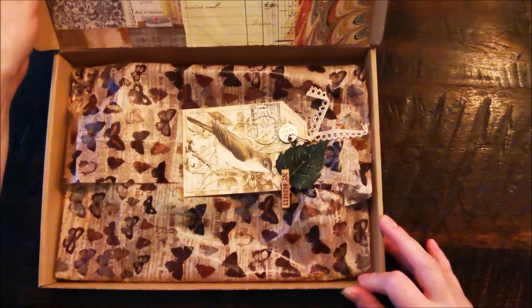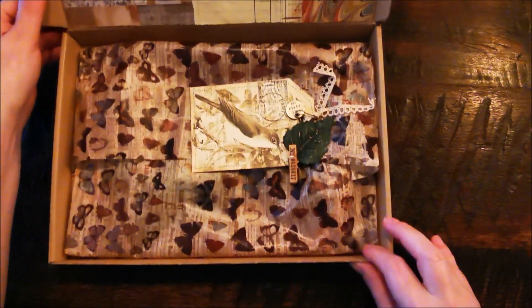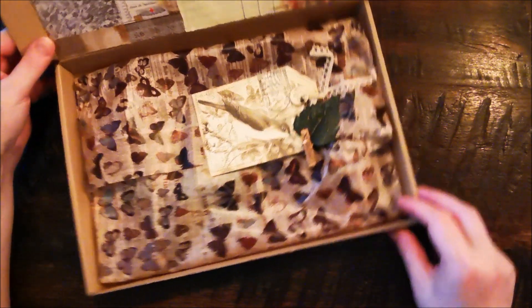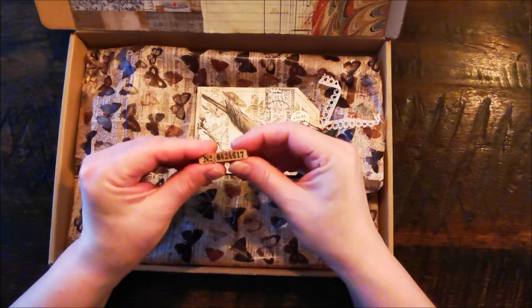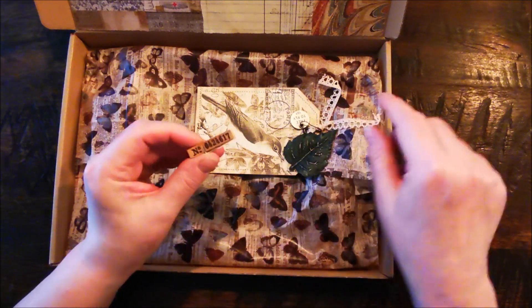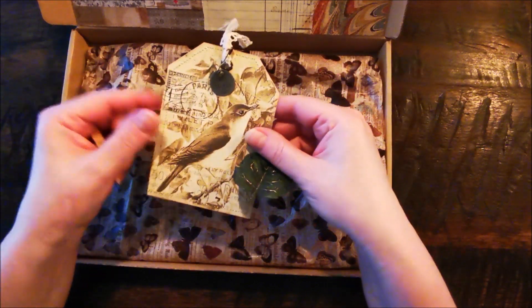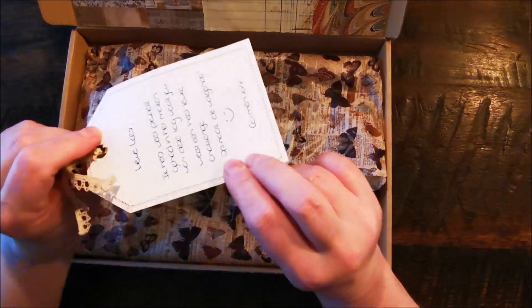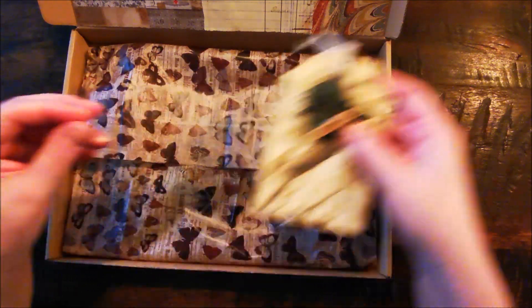You can open it like this — I hope you can see it. It looks like this on the inside. I put a tag in here — this is also a Tim Holtz stamp. And I wrote something down for her.